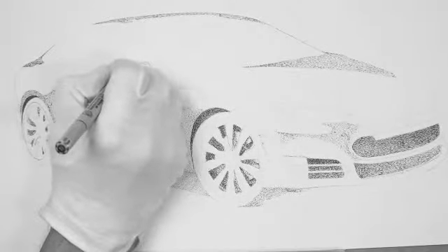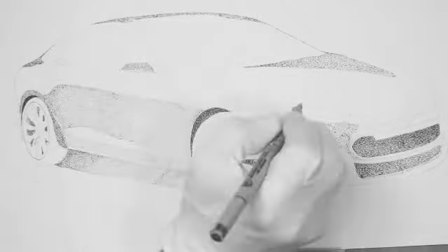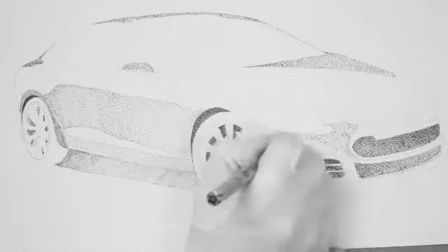And because of all this darkness, it also shows the outline of the car in many cases. So that works well for us too.